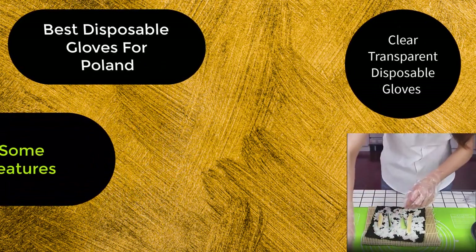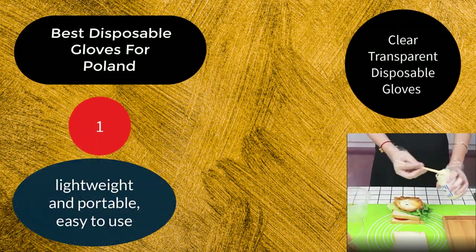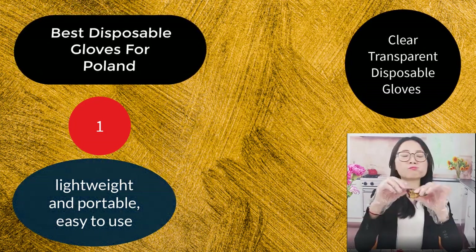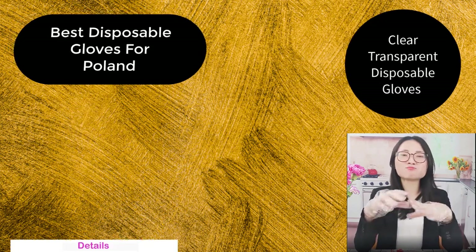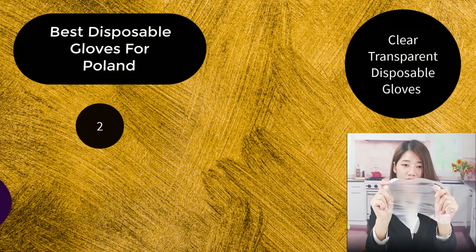Some features. Number 1: Lightweight and portable. Easy to use. Right and left hand suit. Wrist tightness improves.